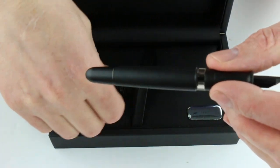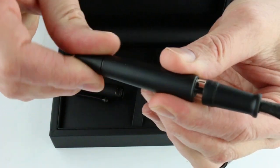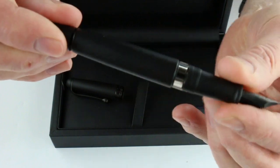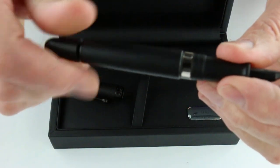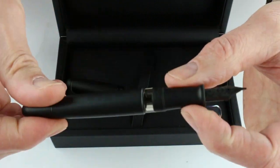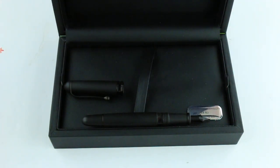To fill the pen, you have the knob on the end of the barrel that unscrews, and that runs the piston through the barrel of the pen to pull the ink inside. Great pen, great design — Aurora is a great Italian brand. Get your Aurora Unica Nera fountain pen at penschalet.com.